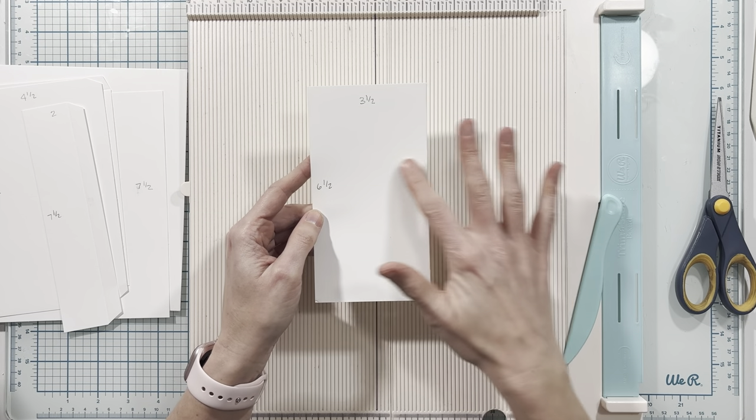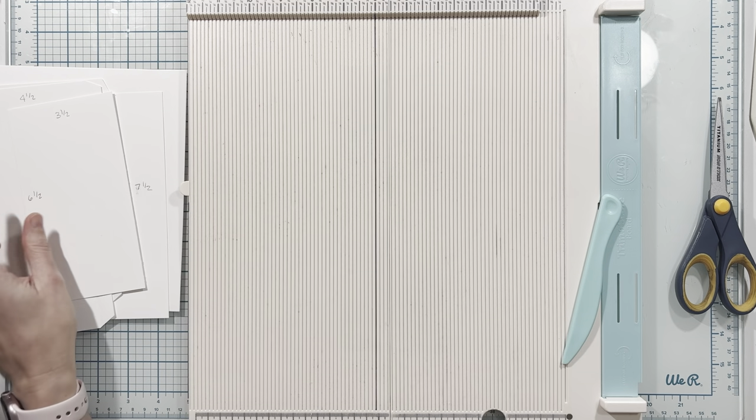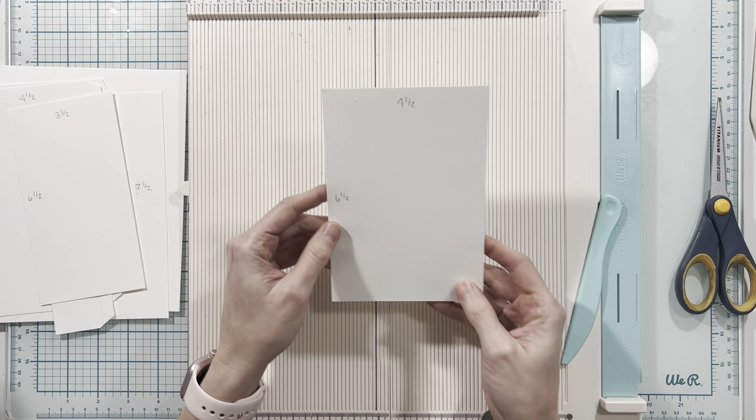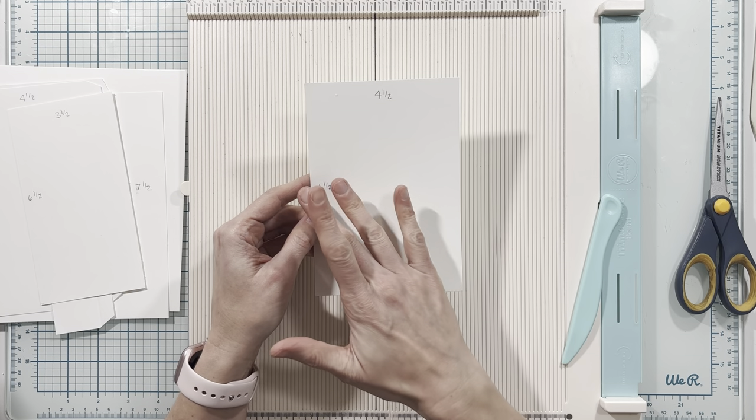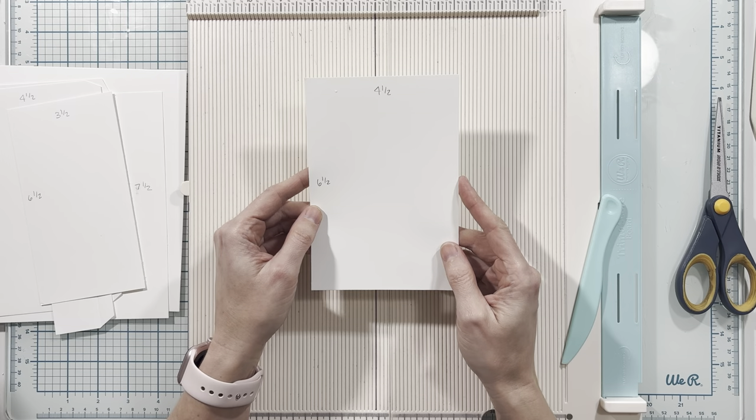I've cut this piece to three and a half by six and a half — no scoring is needed. This piece is cut to four and a half by six and a half, and again no scoring is needed for this piece.